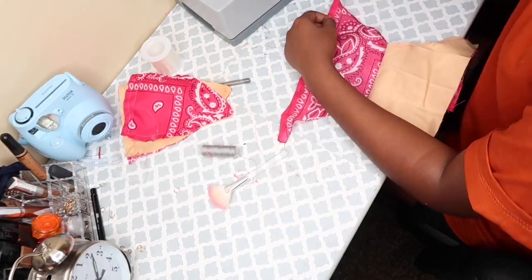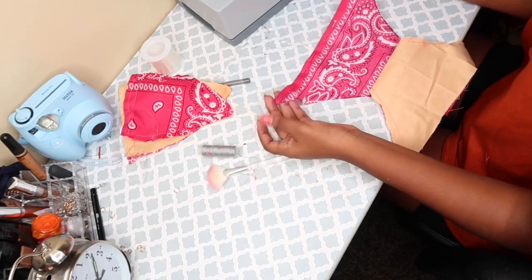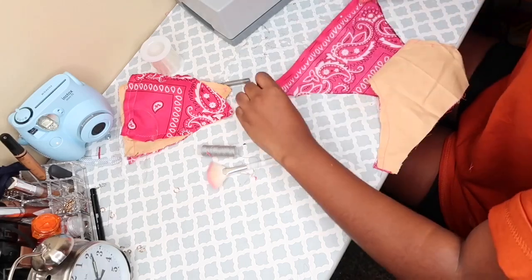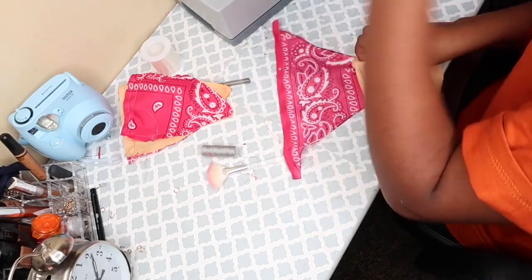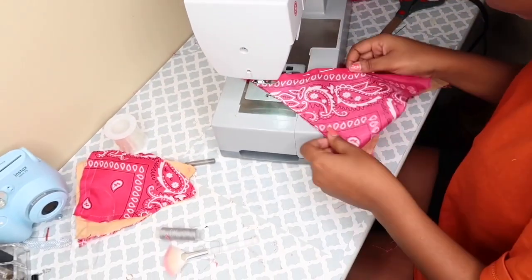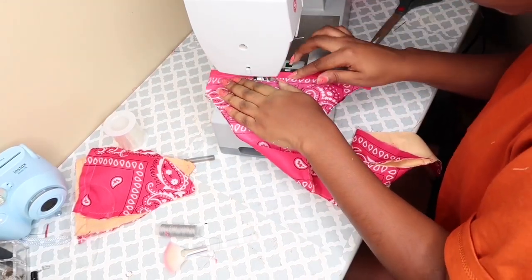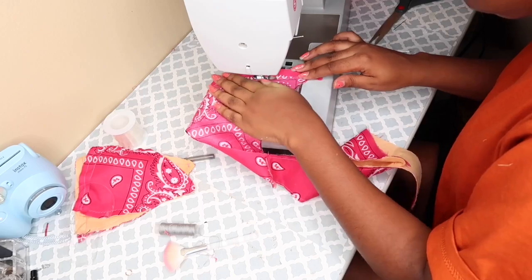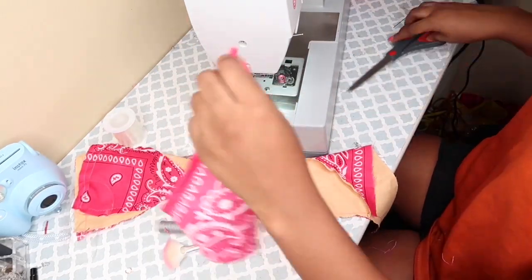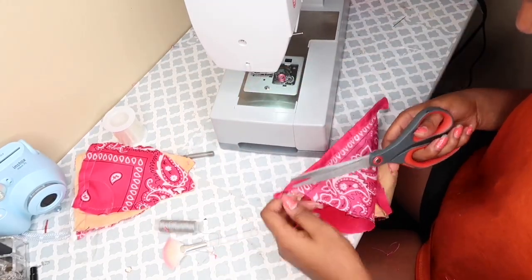For the final step, I'm going to do the same thing to the bottom. Just fold over a little bit of fabric. If you want to make this bottom, you just sew the edges together, sew the sides together, then push the elastic through the waist right there — that's the waist. You just push the elastic through and you're good. Just do the same thing for the top and the bottom. Quick and easy, just like that.